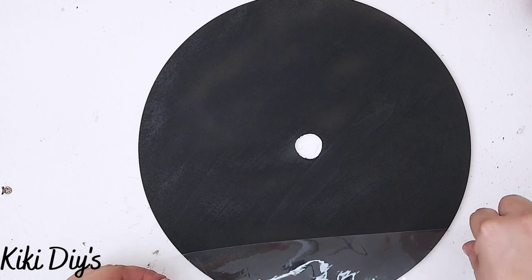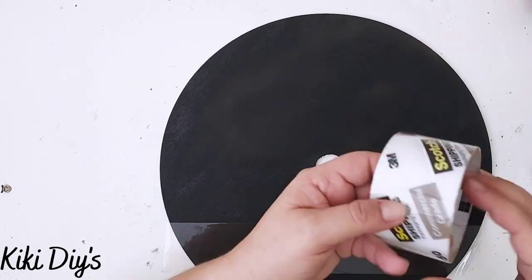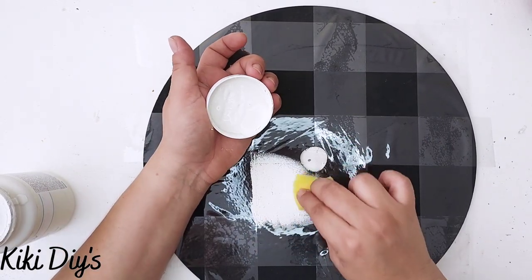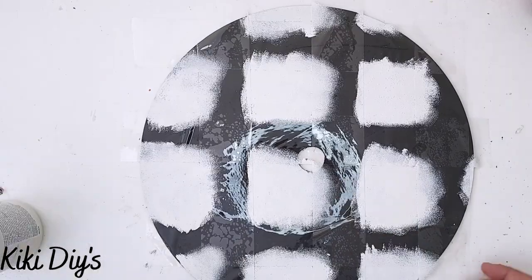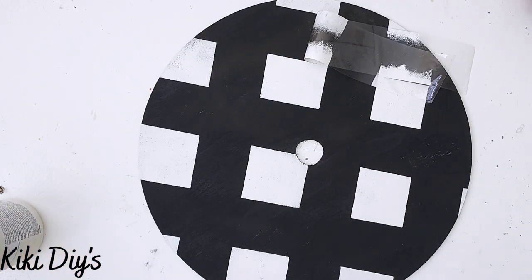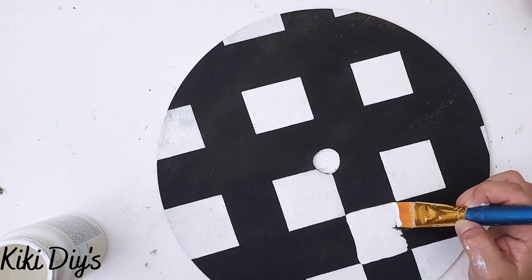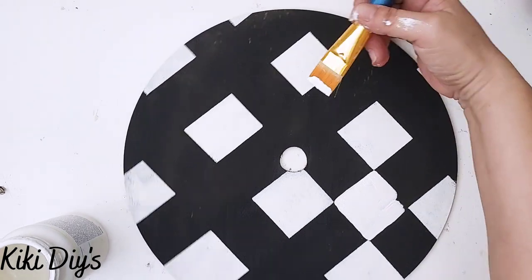I'm taking my wood round and using some packing tape — I couldn't find my masking tape but packing tape worked beautifully. I'm gonna make a crisscross pattern, using my tape to measure. Then I'm painting the squares in between our packing tape using plaster paint from Waverly. I press it down to make sure it's stuck, and then the most awesome part is removing it — it looks beautiful. Then I go back and paint the remaining squares so we can make a checkered pattern.